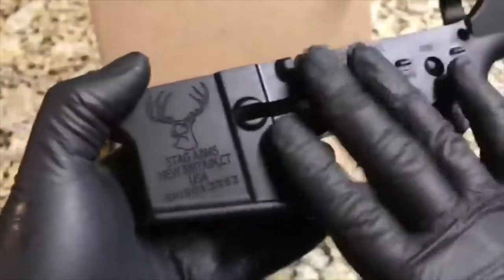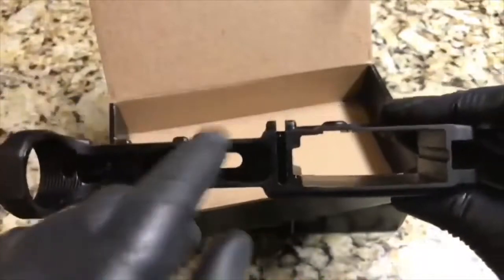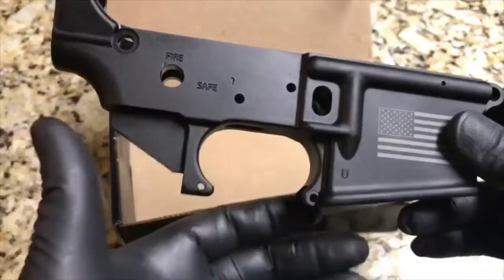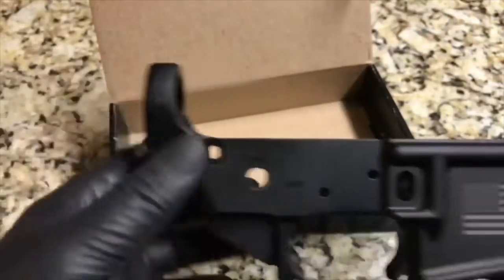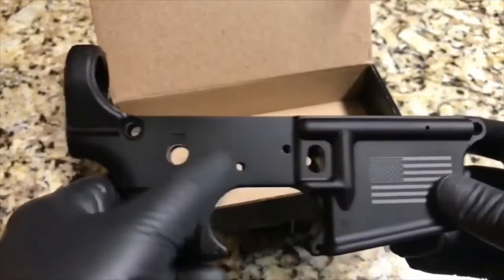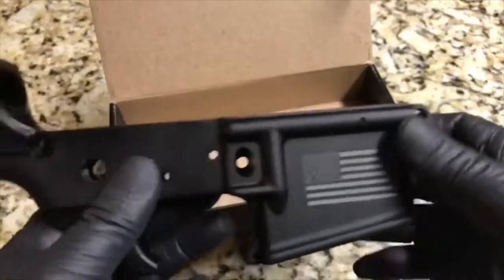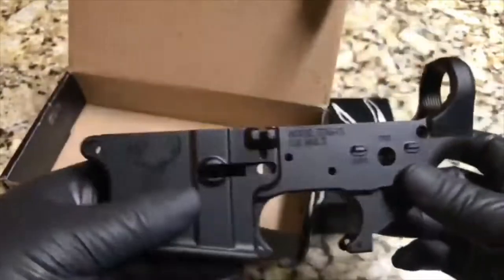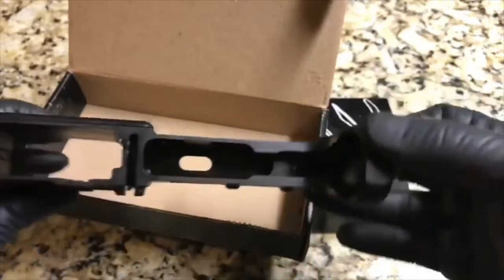Just to give you an idea of where everything goes: the trigger group goes in here, hammer goes in here, the trigger comes out through here, trigger guard, your grip goes here, you got your buffer tube here with your stock. You got your safety — fire, safe — takedown pins, and this is your mag release, another takedown pin.